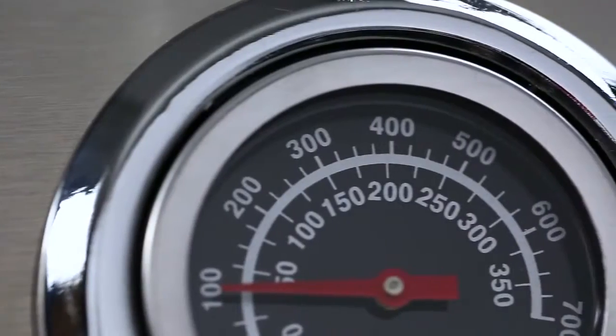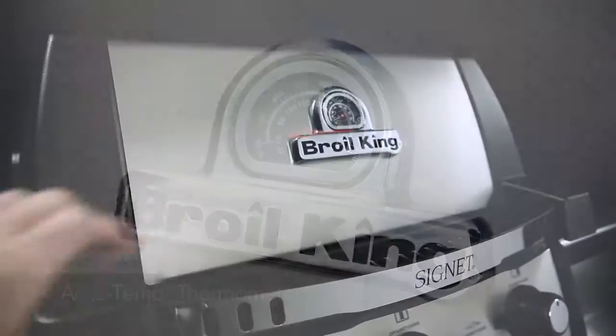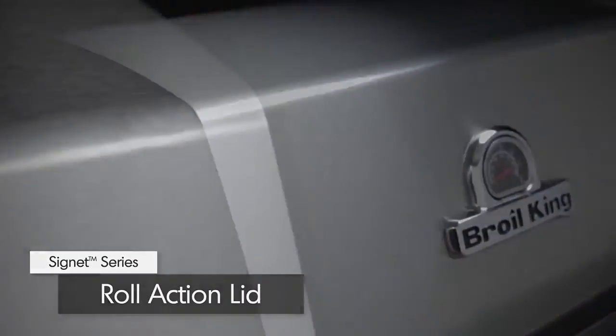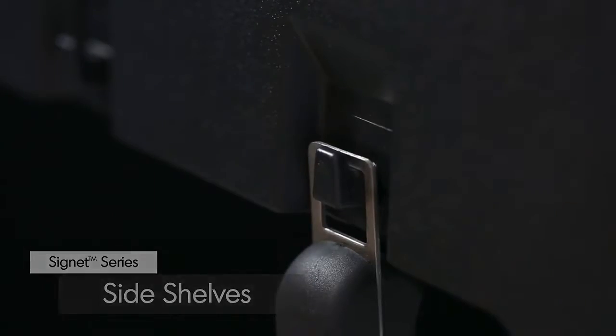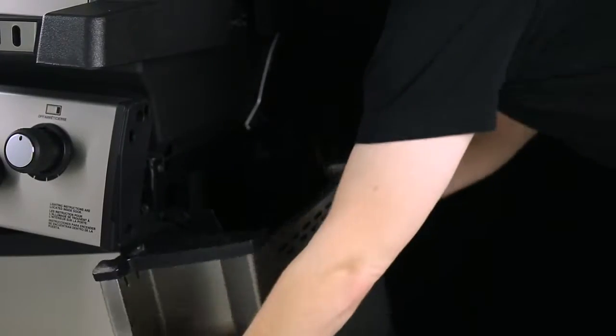All Signet models come equipped with a premium AccuTemp thermometer to show precise temperature. The easy-to-lift cast aluminum lid is completed with a stainless steel wrap. On select models, the stainless steel side shelves come with condiment bins and tool hooks to keep all of your grilling essentials close at hand. The shelves are designed to fold down for easy storage in tight spaces.